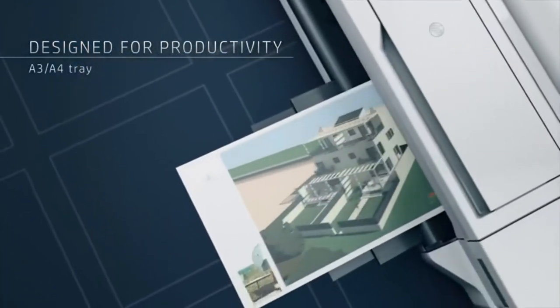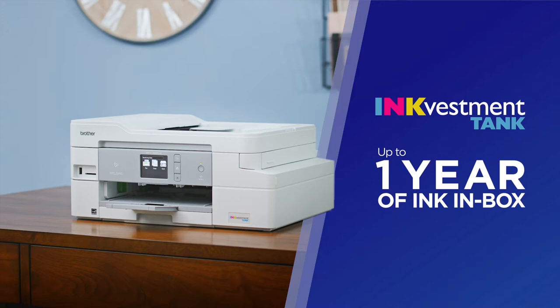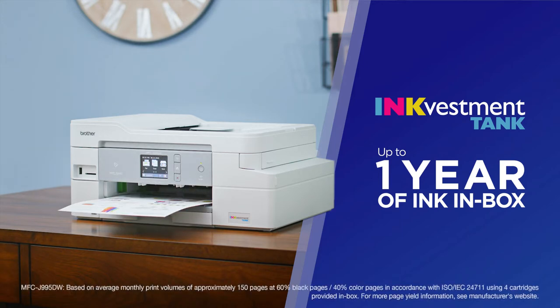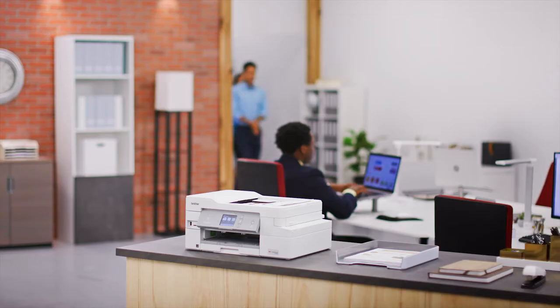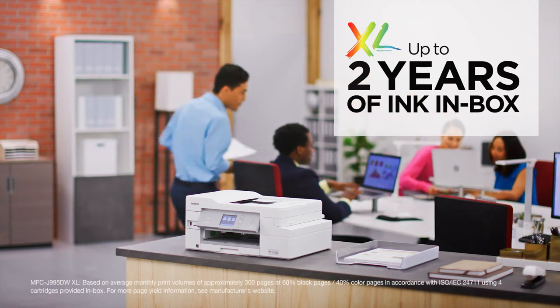Hey guys! In this video, we're going to look at the top 5 best printers for Canvas 2021 available on the market today. We have considered this list based on research, customers' opinion, and customer reviews. If you want more information and updated pricing on the products mentioned, be sure to check the links in the description box below.